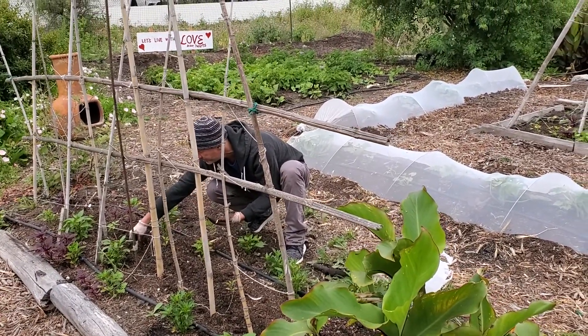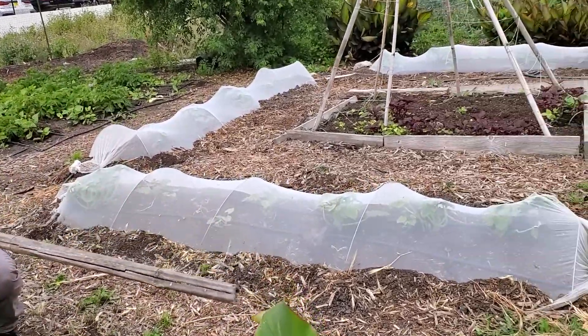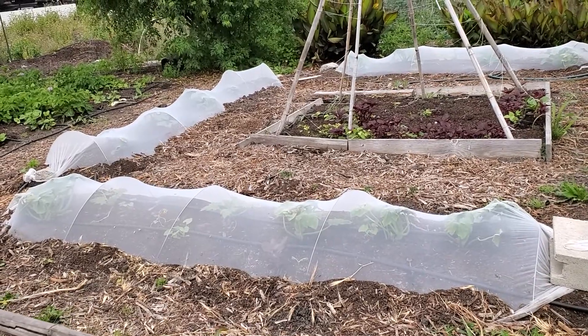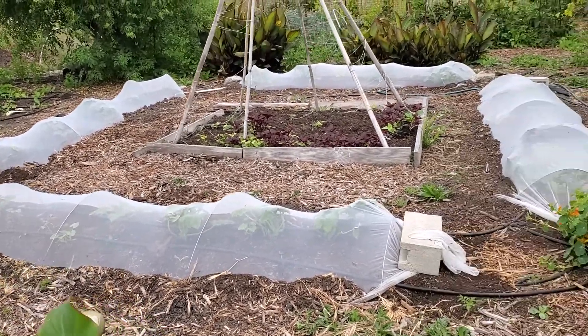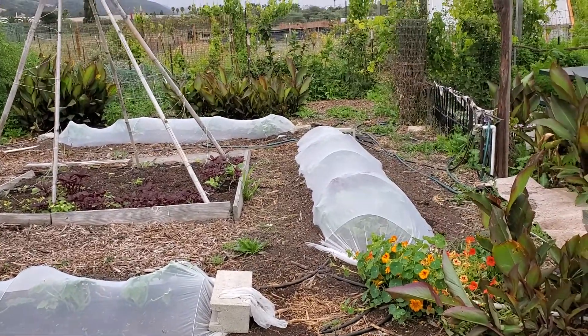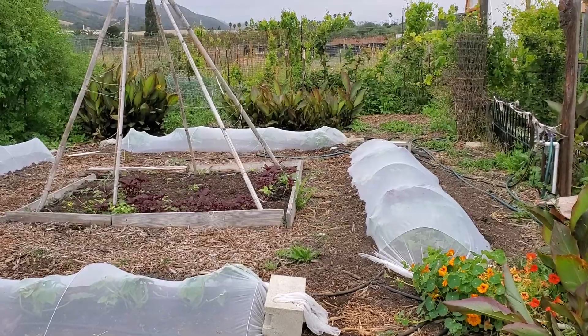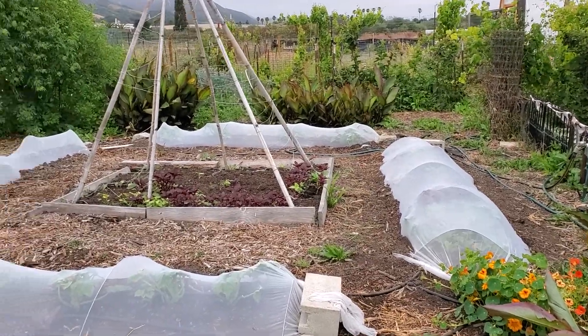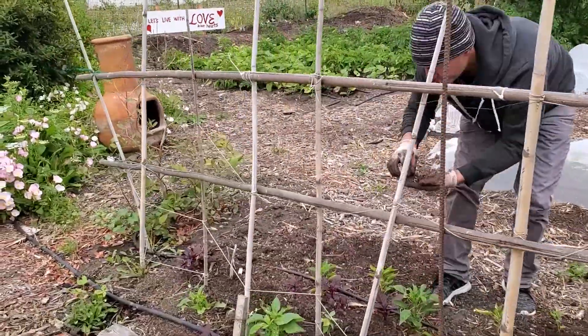I'm not going to do the three sisters method. I'm going to plant them close to each other but not crammed up into the same spot. I've learned that it's actually really tricky unless you have authentic indigenous wisdom to know exact planting spacing on the corn, beans, and squash — it could get too crowded.